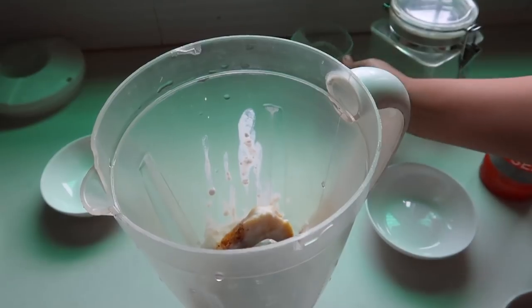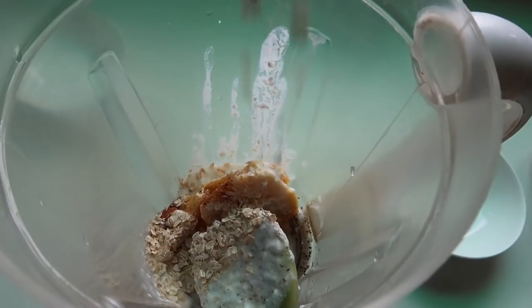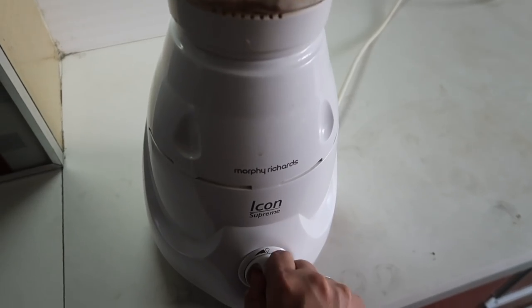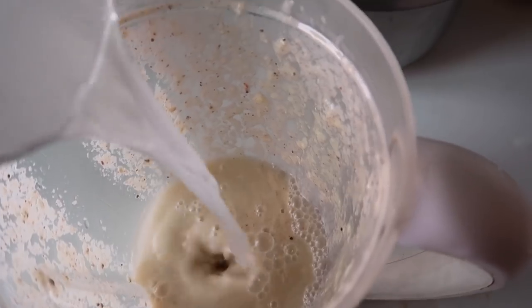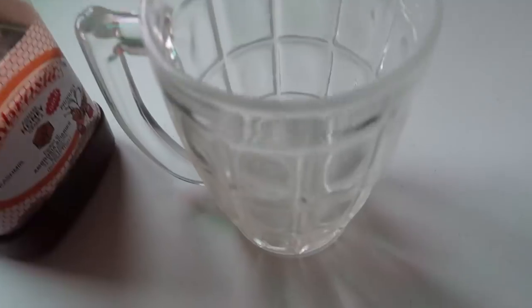Half a cup of curd, two spoons of oatmeal, and I'm also going to put some ice cubes. I don't really like my smoothie to be thick so I'm adding some water. I'm also going to use some honey to add sweetness.